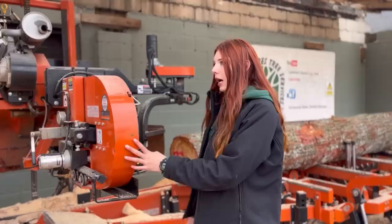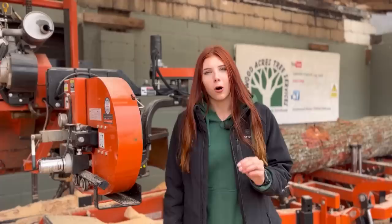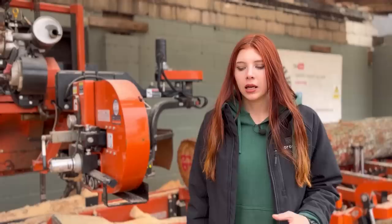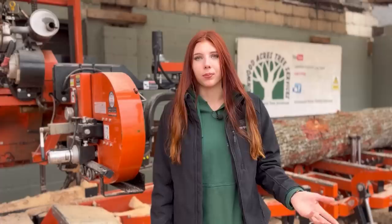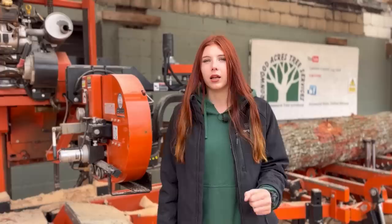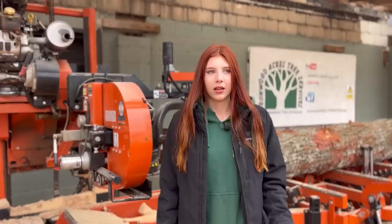One last sign: if while you're running your mill you notice that you have to start slowly pushing the mill a little bit harder to go the same speed, that's probably your blade dulling out. If you have a really sharp blade, that machine can go really fast. If you're running a dull blade, you just have to push the machine harder and you can hear it struggling — something needs to change.